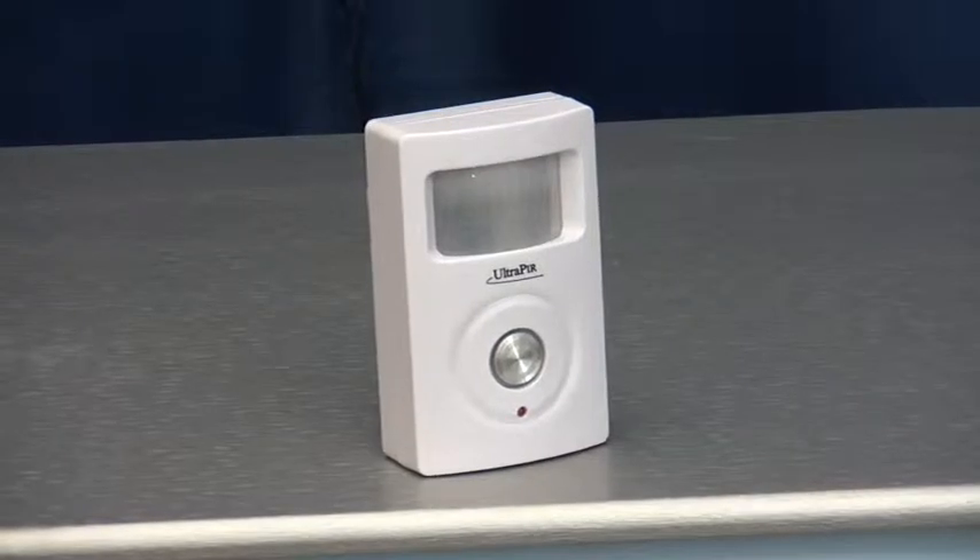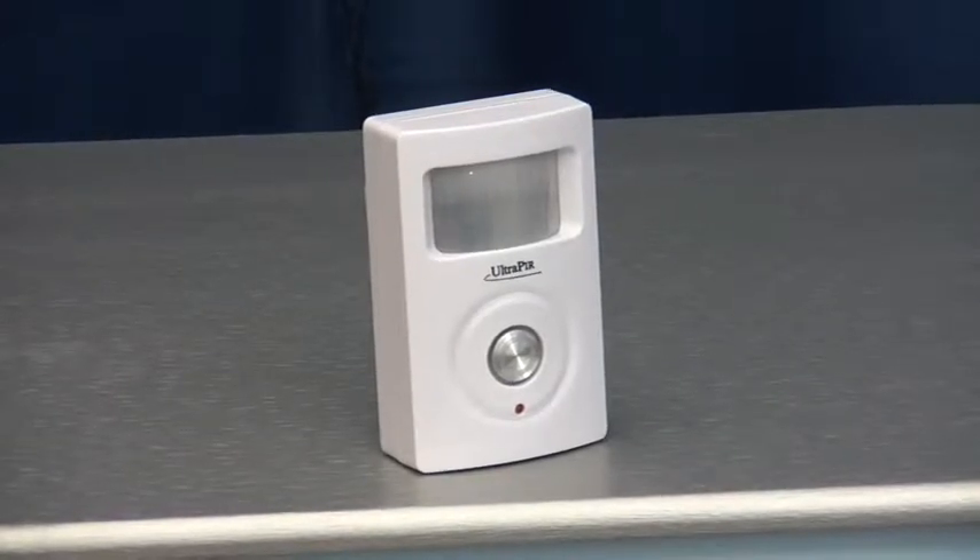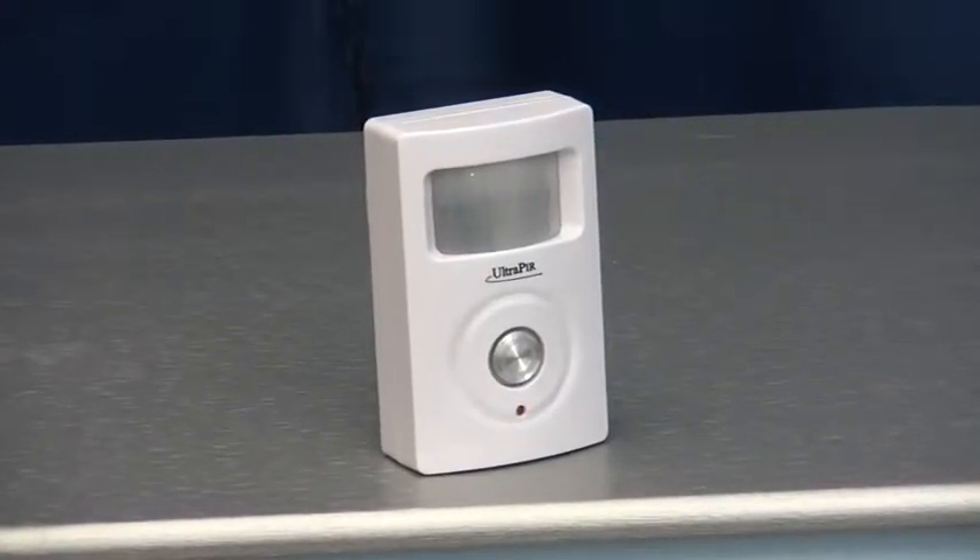Or they can listen to the pre-recorded message and press star on their telephone. This will turn the siren off and prevent the PIR from calling further key holders, but the PIR will remain fully armed, ready for further activations.